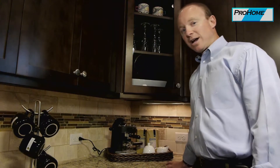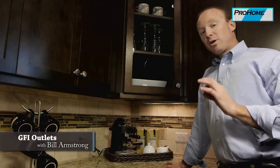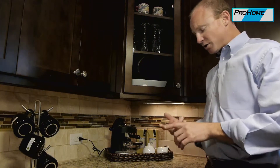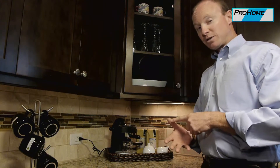Now I'd like to talk about GFI outlets — ground fault interrupters. We're gonna have these any place we have an outlet that has a potential to be near water: kitchen, bathroom, laundry room, garage, potentially the basement.